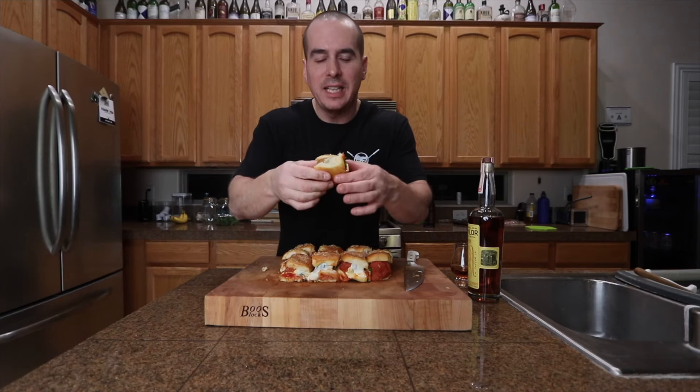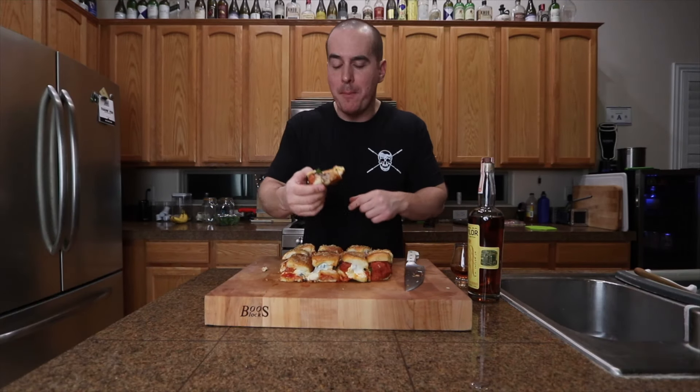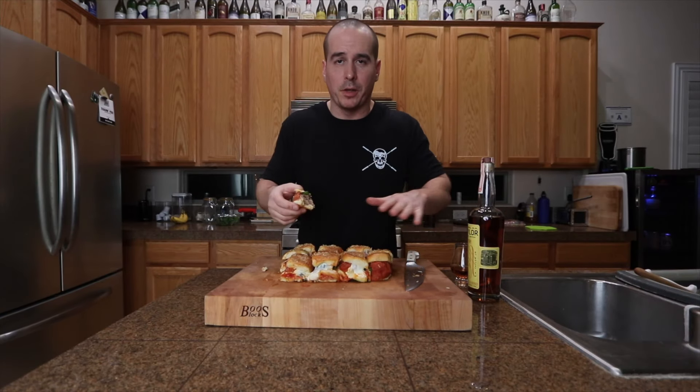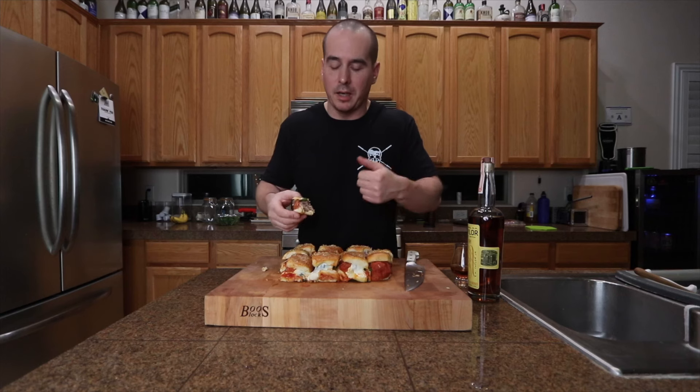Going back on the pellet smoker at 375 degrees until everything's golden brown and all the cheese is melted. There it is guys — easy, smoky, cheesy. Super good, a little parmesan on top. The bottom got a little bit soggy — I put the sliders on the sheet pan without any parchment or anything and it got kind of stuck. I'll throw all the ingredients down below if you want to check it out. You can always do these barbecue style with some barbecue sauce — just try them a little bit different. These came out hella good, you should try them out. Thank you for watching guys, share the video, like the video, subscribe if you want to. I'd appreciate it. Peace out.